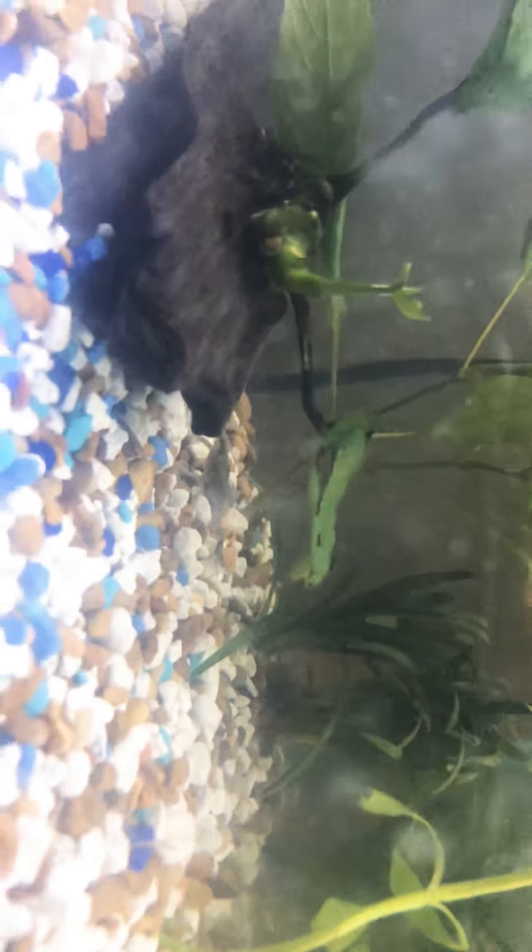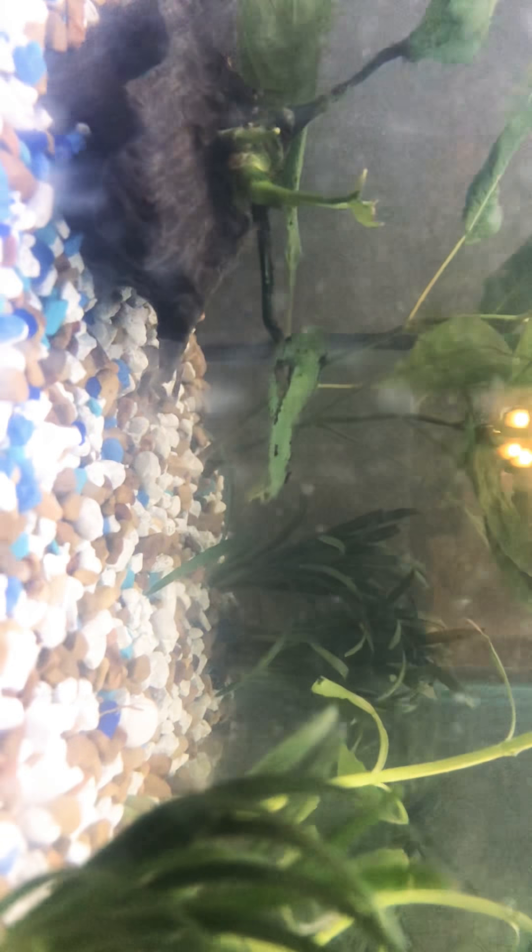Just for the simple fact — my little froggy down there — when she goes to the top, sometimes she likes to float and stuff. So I don't mind it kind of going up there. I might put some back down, but most of it can just stay up there.